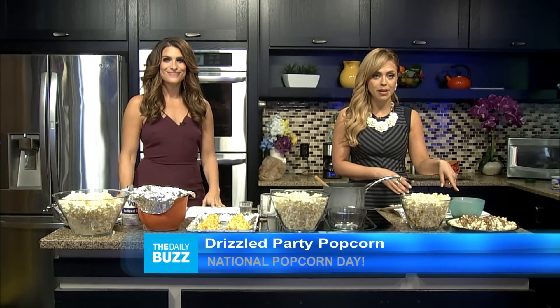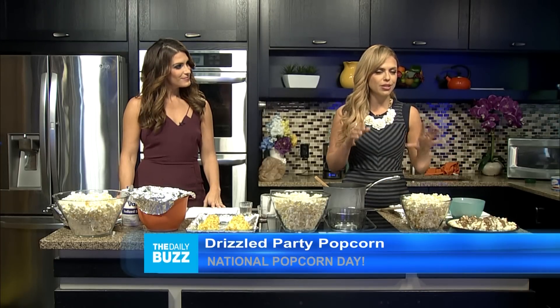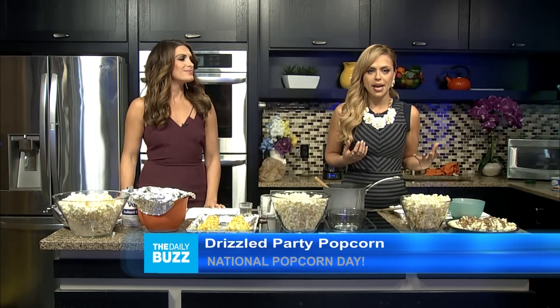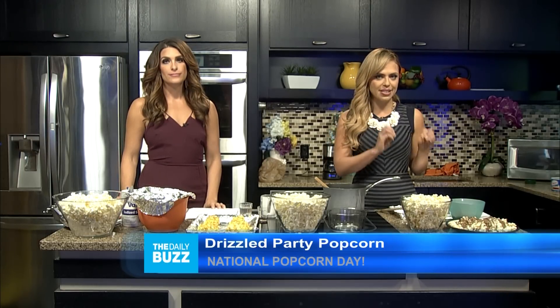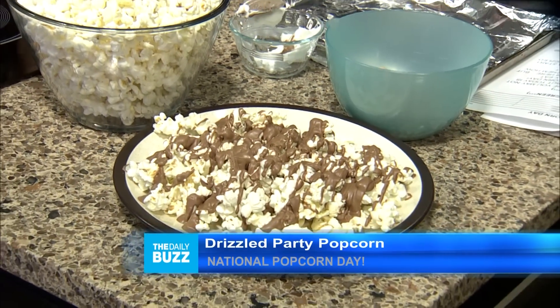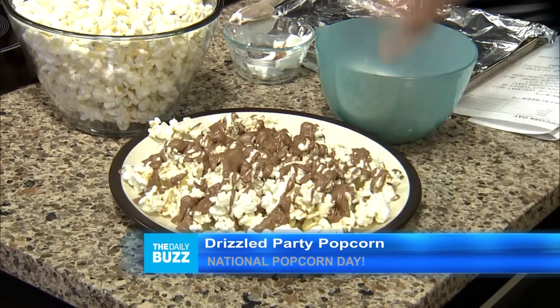Line a cookie sheet with wax paper or aluminum foil and spread the popped popcorn on it. Put the chocolate chips and a teaspoon of shortening in the microwave on medium until melted and smooth — about a minute 30, depending on your microwave. Drizzle over the popcorn, then do the same with the peanut butter chips. Allow the drizzles to set for about 10 minutes, then break off the popcorn.